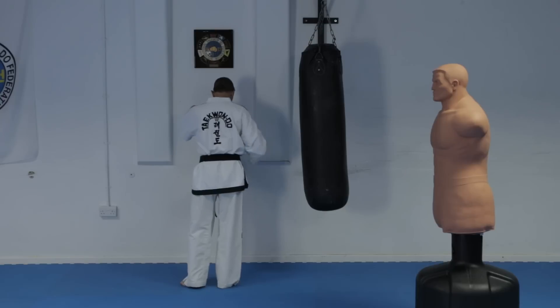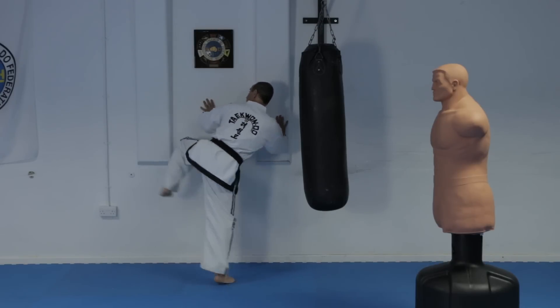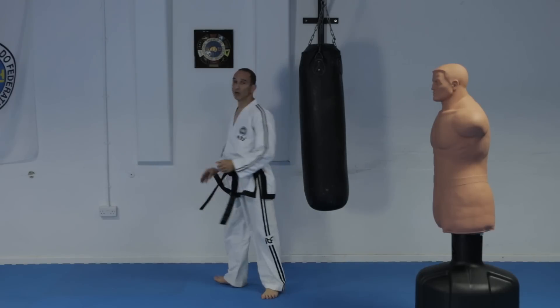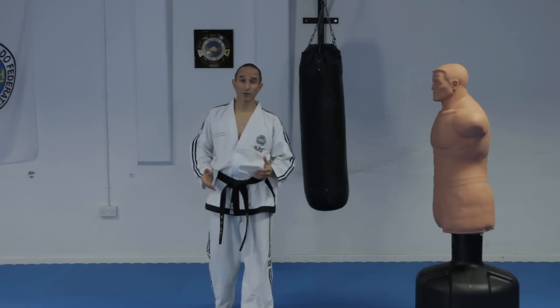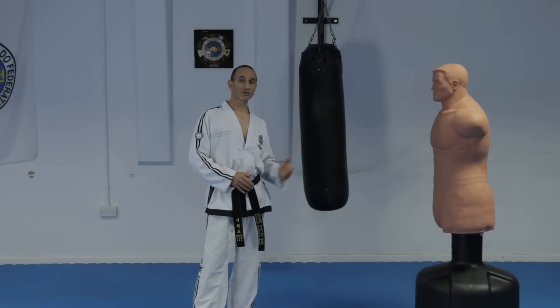You can also do it sideways, having the foot facing the wall, and you lean away as you extend the leg. Practice this many times on both sides, and when you're used to it, then you're ready to practice the kick without the support of the wall.